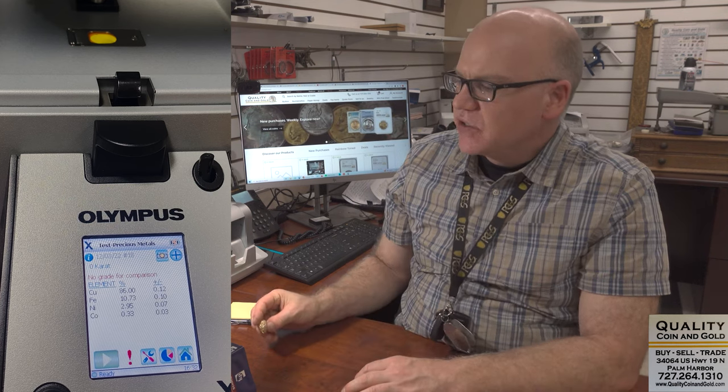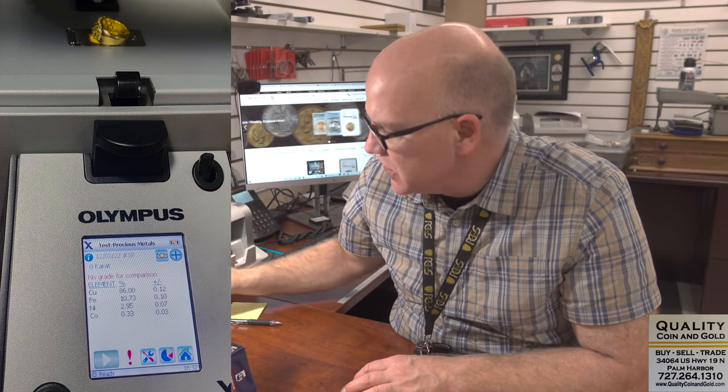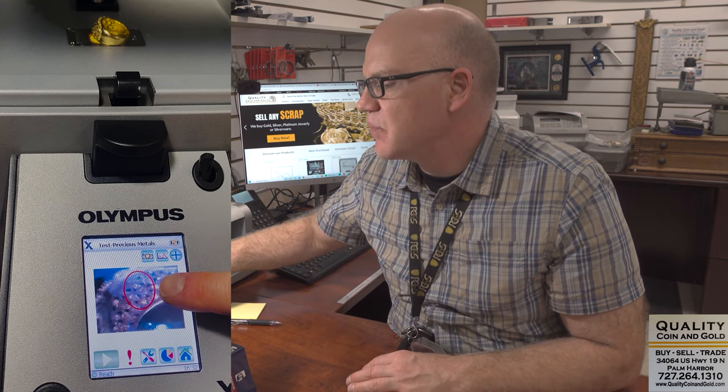The first thing I want to show you is one of the most important tools that we use — this is an XRF x-ray machine that's going to test the outside of the metal and help us verify karat. I'm just going to put the first ring, which is stamped 14K, into the XRF. We're going to look at the camera on the XRF so you can see we're taking a picture of it and taking a nice, strong sample.